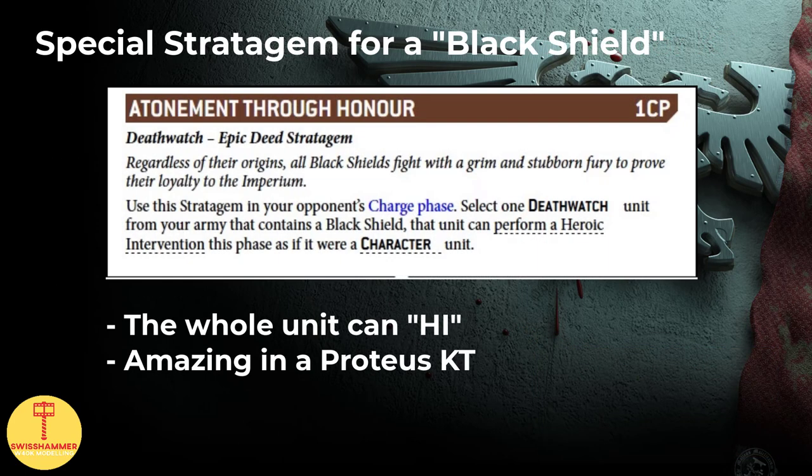If you are not sold on the Black Shield at this point, there is one more thing to mention: the Atonement through Honor stratagem. This is a 1CP stratagem to be used during your opponent's charge phase. Select one Death Watch unit from your army that contains a Black Shield — that unit can perform a heroic intervention in this phase as if it were a character unit. So basically your Proteus kill team, consisting of a bunch of terminators, vanguard veterans and whatnot, can now also heroically intervene thanks to the Black Shield. Not bad at all.